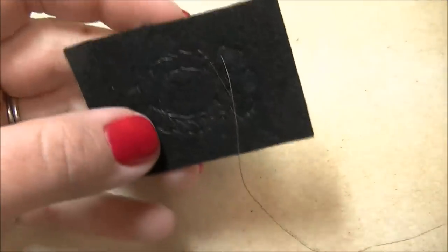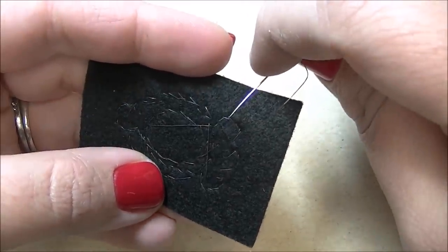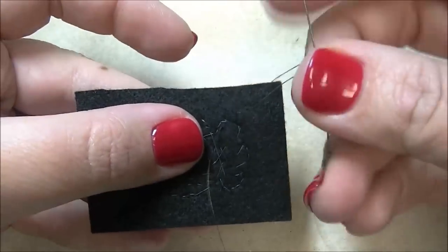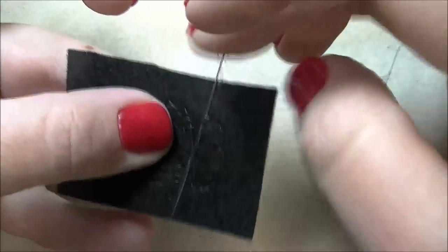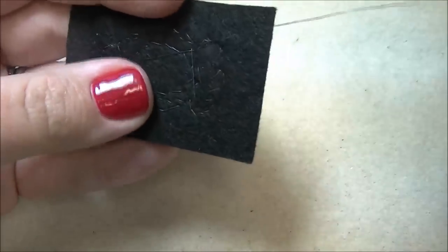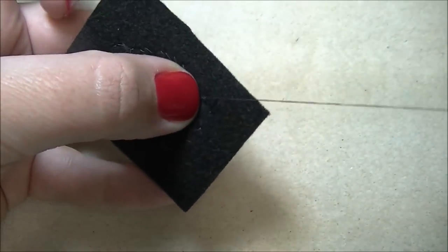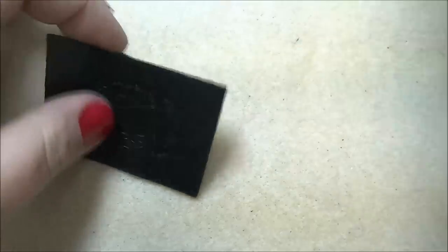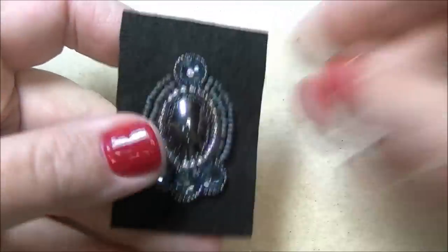I've come through to the backing and I'm ready to tie this thread off. Just as I would with regular bead work, I'm going to take my needle, come under the thread, leave myself a little loop, go through the loop and pull. Be careful when you pull — put your finger right over it so it doesn't pull too hard and break your thread. Put a couple of really good knots in there, then take your scissors or sharp cutters and trim that thread and your tail. This is what the back of your piece will look like, and this is what the front will look like.